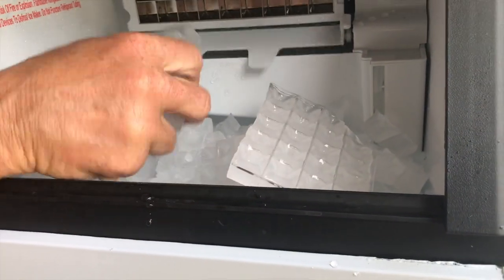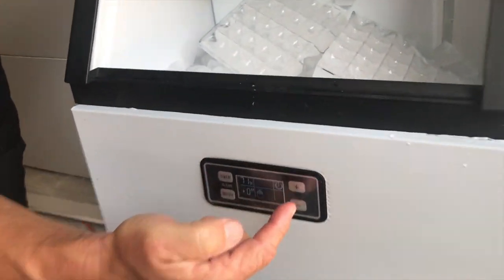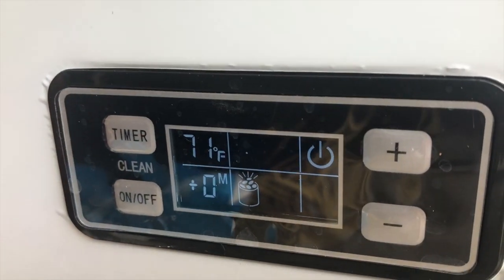These slabs obviously break apart into pebbles, which is great. I can increase or decrease the size just using the control buttons. It's pretty much automatic — once it fills up it shuts off.